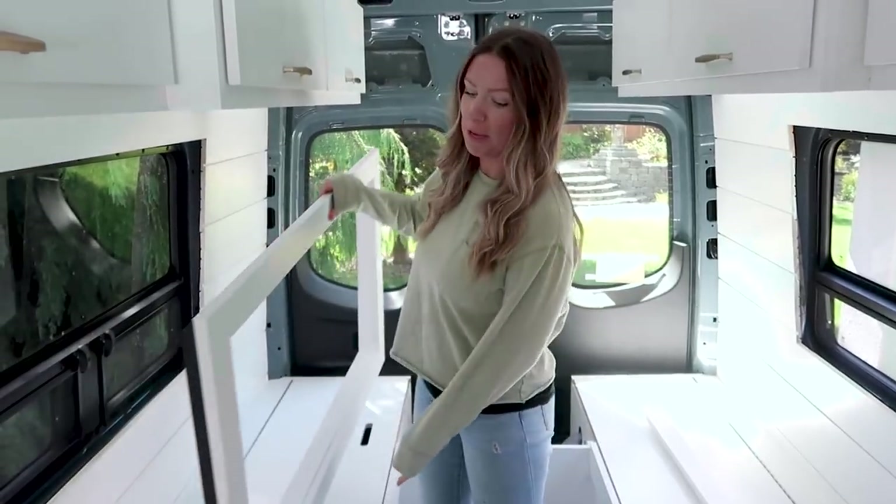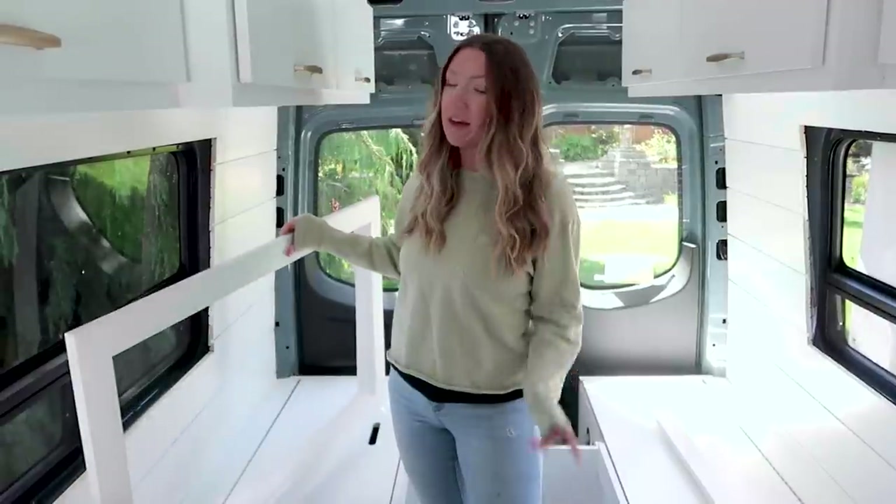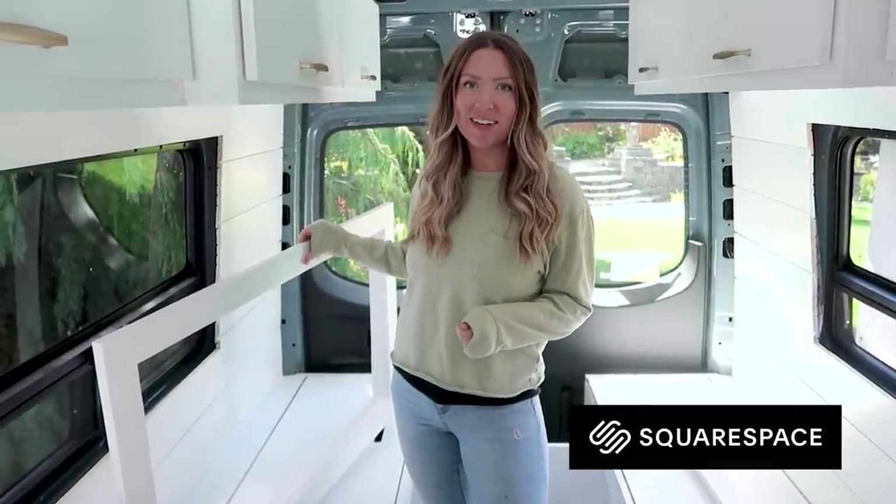Today we're going to be showing you how we make these window frames that you've probably seen in our vans before, and we want to quickly say thanks to Squarespace for sponsoring today's video.